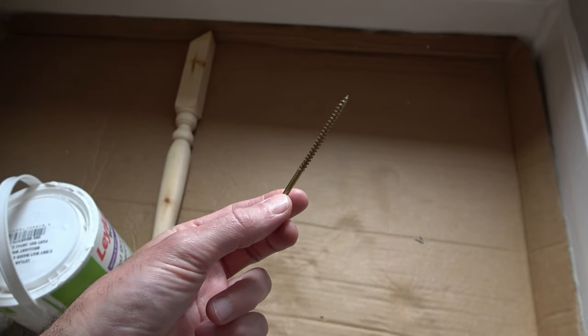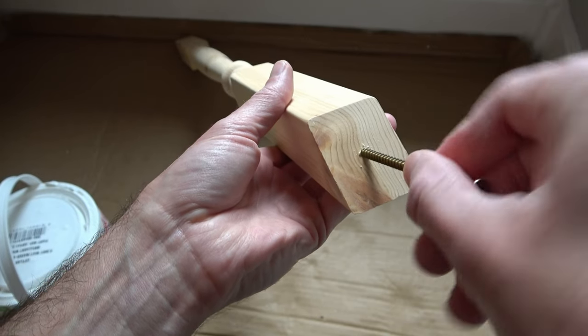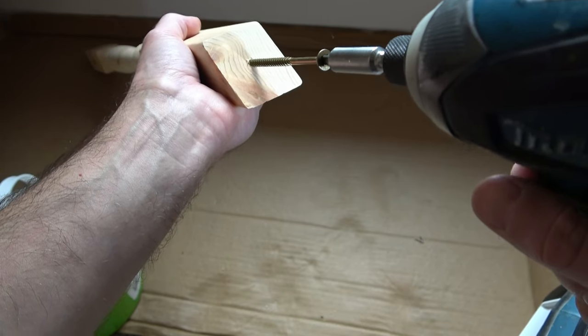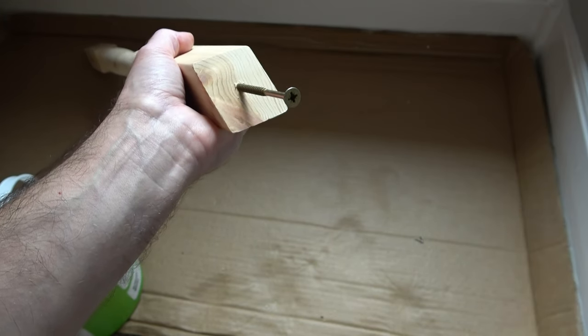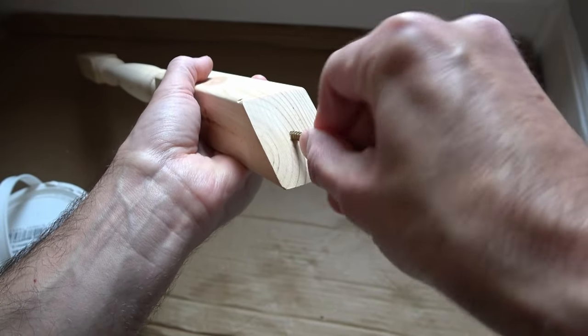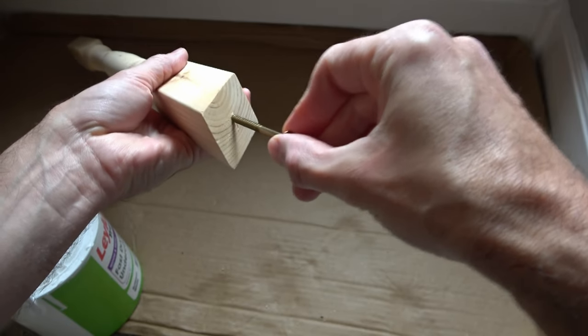I'm using a 5 by 80 millimeter wood screw — place that in the hole by hand and give it a quick turn, then using an impact driver just drive it in a few millimeters. That's enough. Turn the spindle around and do the same at the other end. You don't need to drive that in too far, just so that it's solid.